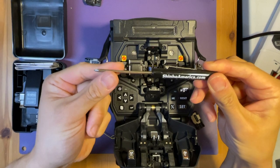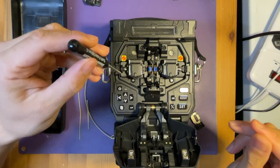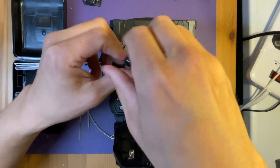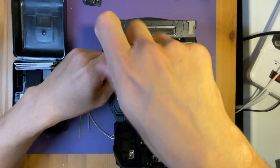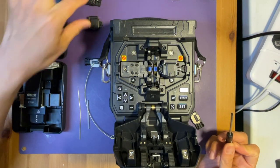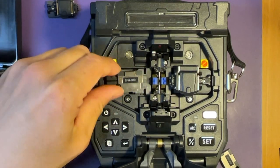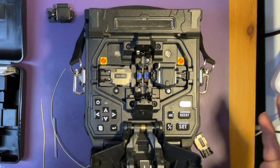First, you need to get the Philips screwdriver that's included in the kit. You can remove the sheet clamp by unscrewing the screw like this. Remove it and now you can use fiber holders. I'm going to leave the sheet clamp on this side just to show you the difference.